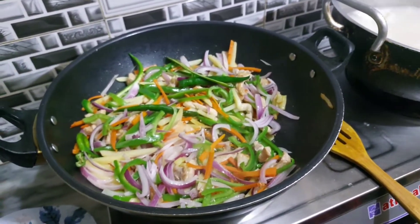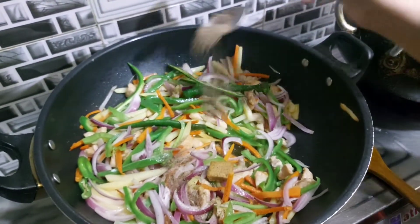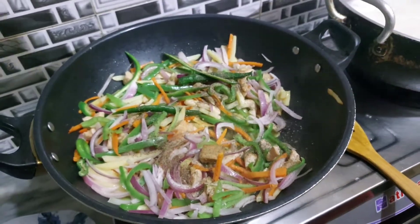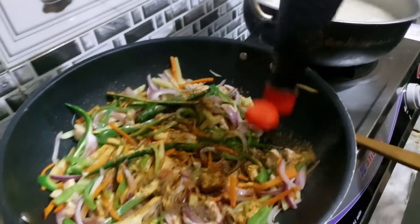Now we will add soy sauce. We will add chicken spices and chicken meat. With the rice noodles, we will add soy sauce and suya sauce to taste.